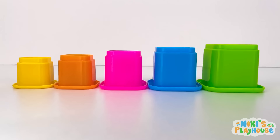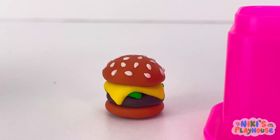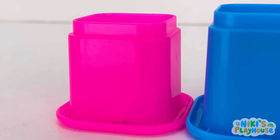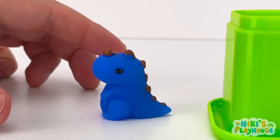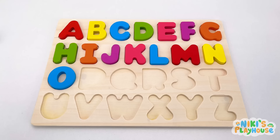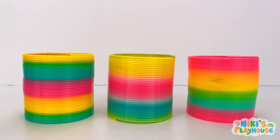I am letter hunting! Let's check what's under the cups! Yellow cup up! Orange cup up! Hungry hamburger! Pink cup up! Piggy friend! Don't squeeze him too hard! It looks like Mr. Dinosaur! Green cup up! Hooray! P is for pumpkin! P-p-pumpkin!